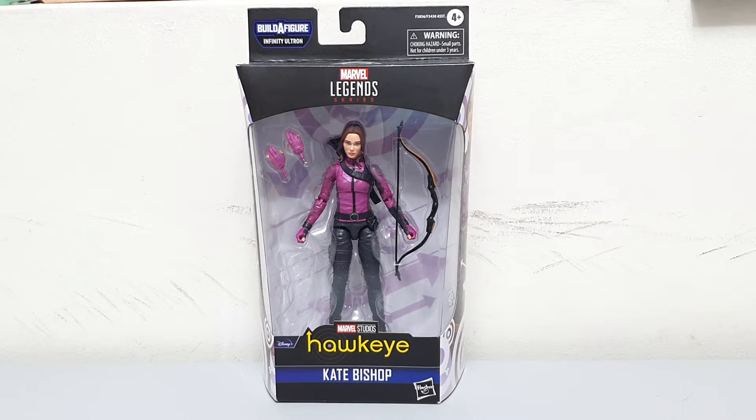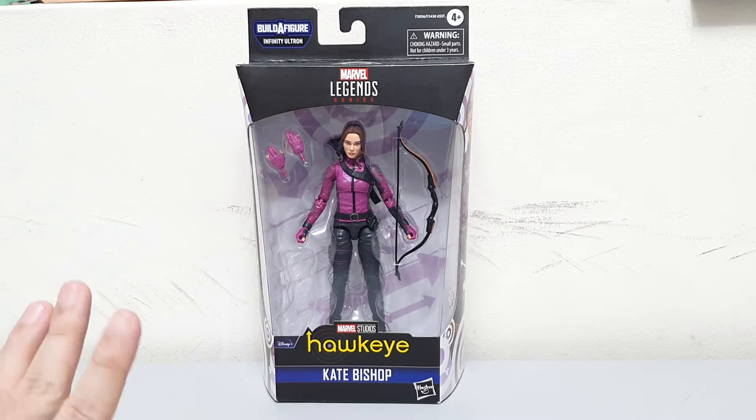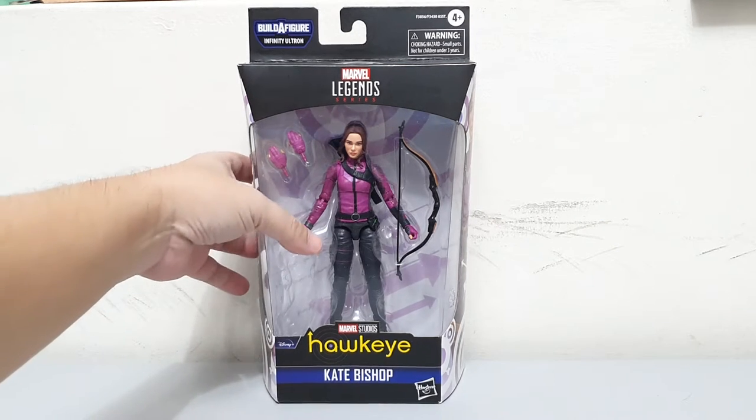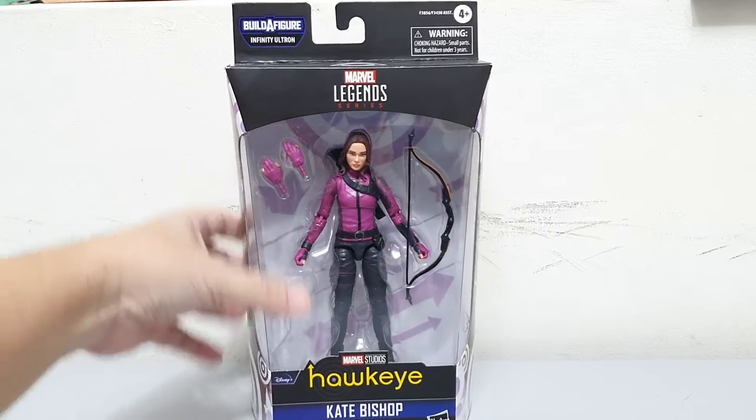This figure came from the Hawkeye Disney Plus series — this is Kate Bishop. I got this figure from a local seller here in the Philippines without the BAF part, so at least I got it a bit cheaper than the SRP rate.